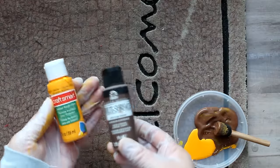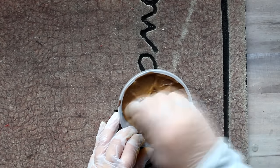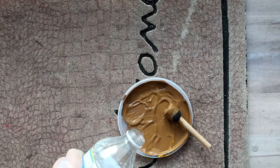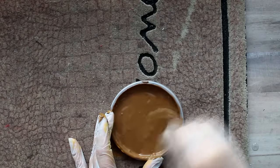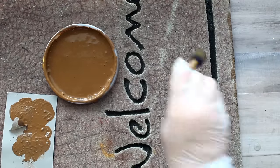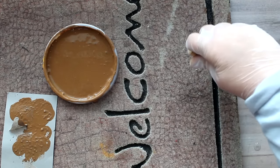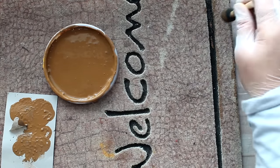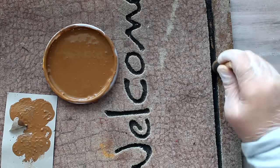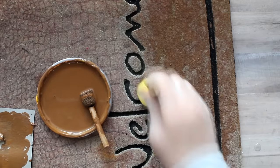Next I wanted to refresh my welcome mat and chose a refinish option on one I already had. I mixed brown and yellow craft paint to get close to the original color, which had faded in the sun. I thinned the craft paint with water to create a stain, then used a flat foam brush to go along the worn edges first, then switched to a larger foam brush to go over the entire mat surface.